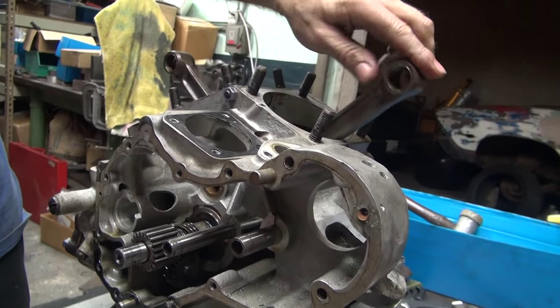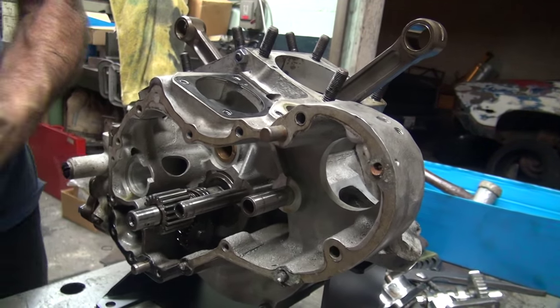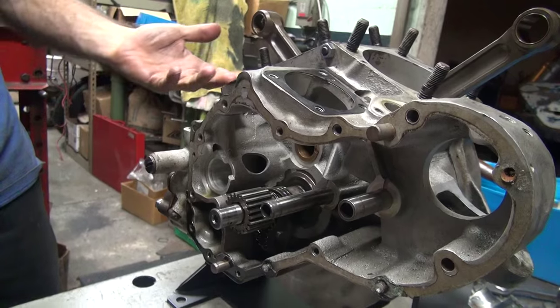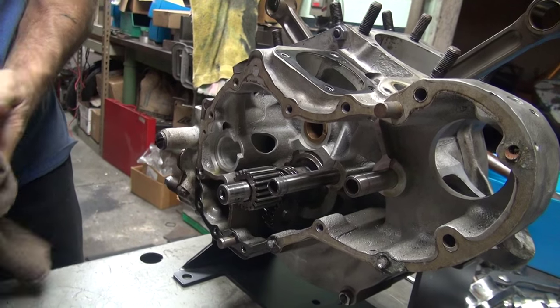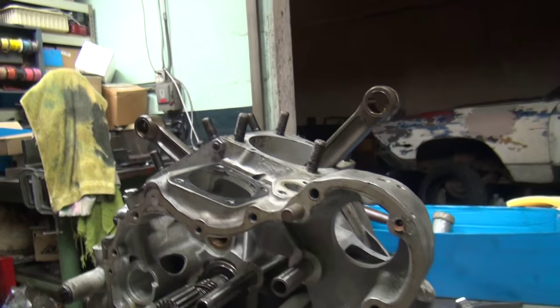The wrist pin bushings are pretty loose. We're still going to fix all this. So the more we take it apart, the easier to just put it in the middle and fix all this. We can check the oil pump now too. Another 15 minutes, it'll be all apart. We can fix the pinion bushing here that looks like crap, the pin bushings up here that are loose, and fix these three holes here that are bad.